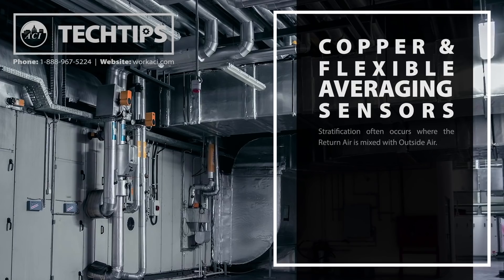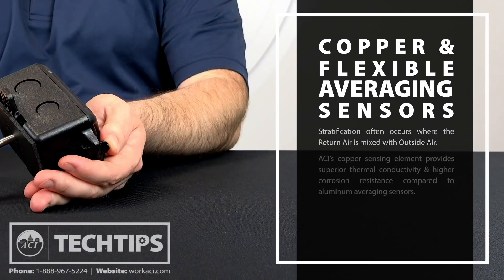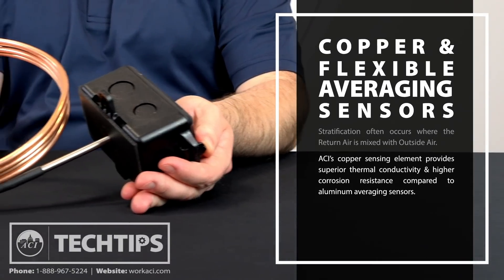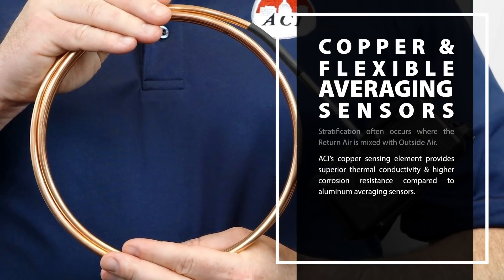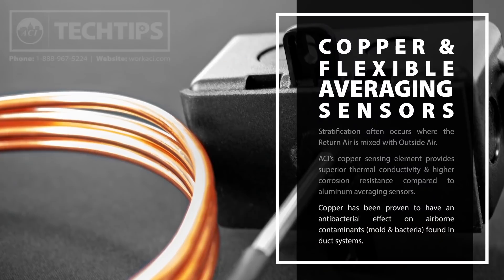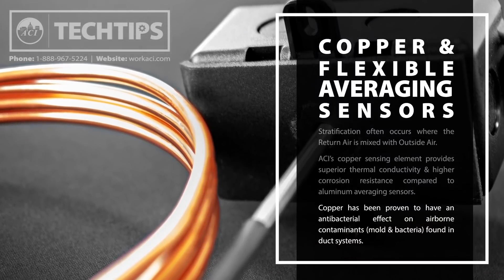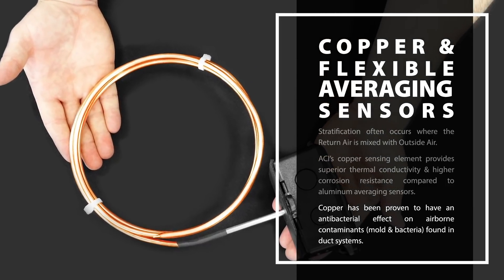Stratification often occurs in the mixing box or section of duct where the return air is mixed with outside air. Some benefits of ACI's copper sensing element include superior thermal conductivity and higher corrosion resistance compared to competitors' aluminum averaging sensors. Additionally, copper has been proven to have an antibacterial effect on airborne contaminants, mold, and bacteria found in duct systems.